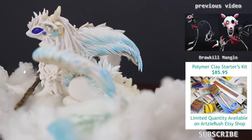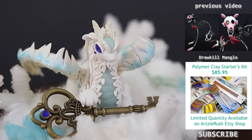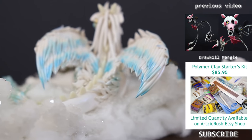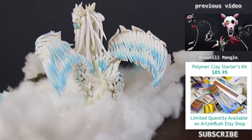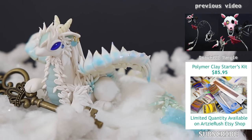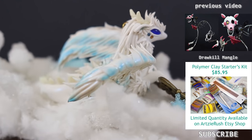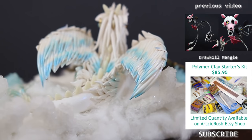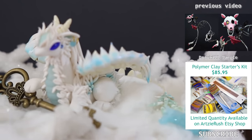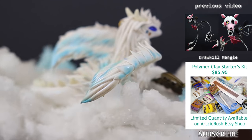Now we are done with this dragon. This is my first time going to such an extent for a polymer clay project, although I did have multiple all-nighters for architecture in college — that was such a struggle. This whole thing took me about 3 days to complete. I'm very happy with how it turned out and learned quite a lot making this. I hope you found this helpful — tag Aussie Rush if you happen to make a dragon or creature of your own. Thank you so much for watching, I hope you enjoyed this video. Give me a thumbs up so I know, and I will see you in the next video. Bye!